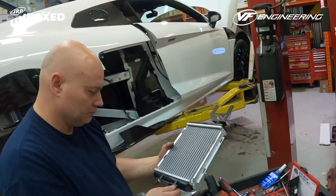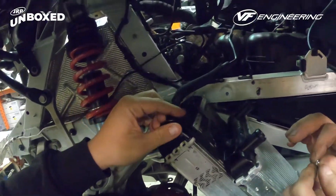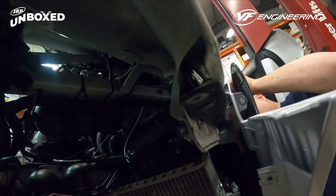Now it's time to install the radiators for the supercharger. Look at this bracket from VF Engineering. Now you can put the side fenders back.